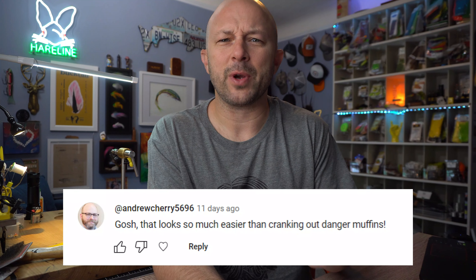Now we're going to give away the flies from the previous video. The random comment generator picked Andrew Cherry. Andrew, I have to be honest — I didn't know what a danger muffin was and was a little scared to type that into Google, but then I got it. I'm going to send you one of those crab patterns that I tied. For your chance to win the flies in this video, like this video, comment on this video, and subscribe to my channel — it's free, no questions asked. All it does is let you know when I have a new video. If you're looking for something with extra perks, there's a link in the description to join my channel — you'll get sneak peeks at videos before anyone else, and we have a community thing starting to build. No pressure, just check it out.